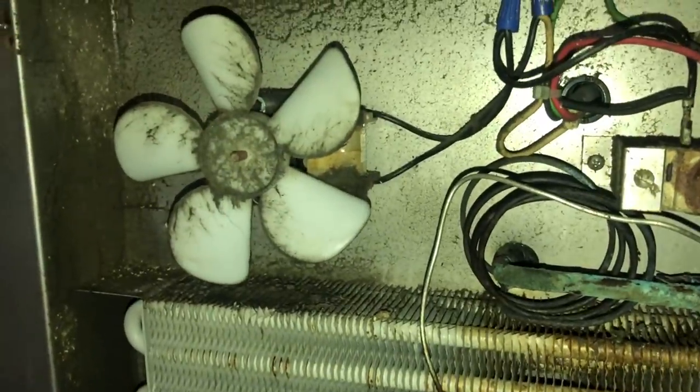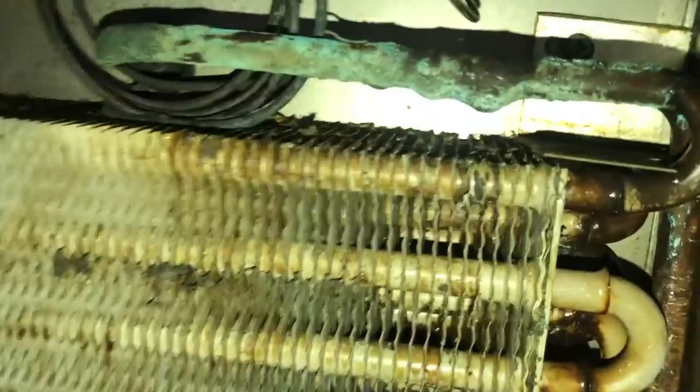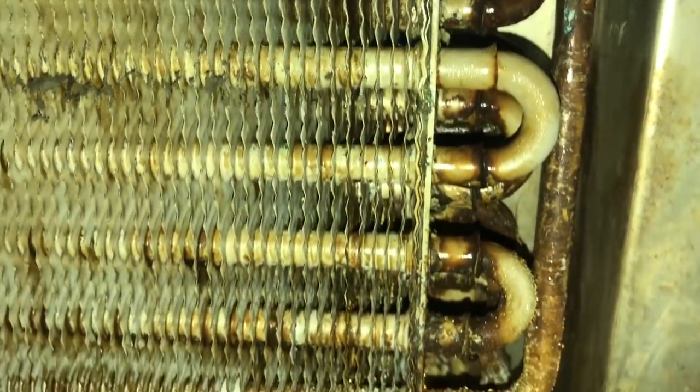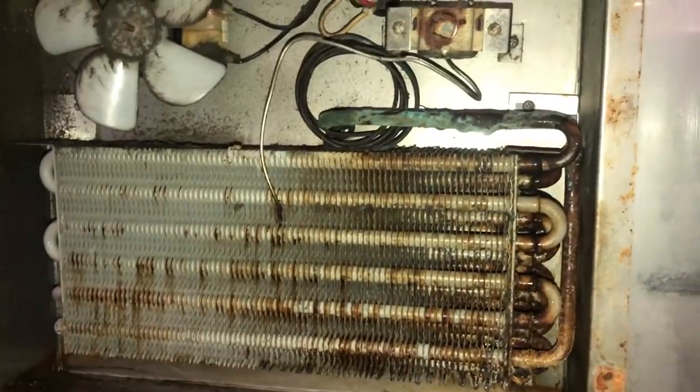All right, there it is. Dirty fan blade, thermostat. There's a little torn up leaky coil — that's what they do. All the acid from the condiments gets in the air and eats the coils up. That's pretty much what happens.